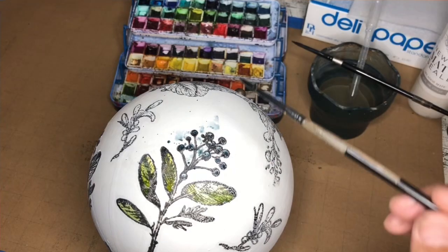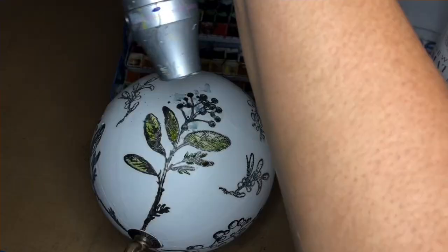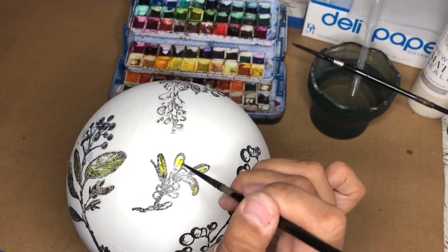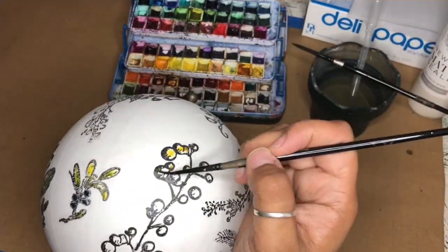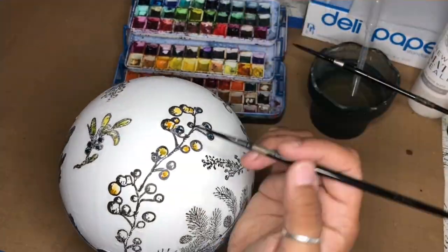I'm applying what I call scumbling, which is basically splatting with concentrated color, coming in with water on my brush, and blotting at those little areas of splatter to make them bleed and blend. I'm going to add lots of color, play around with the different layers and the values, and splat and scumble as I go.